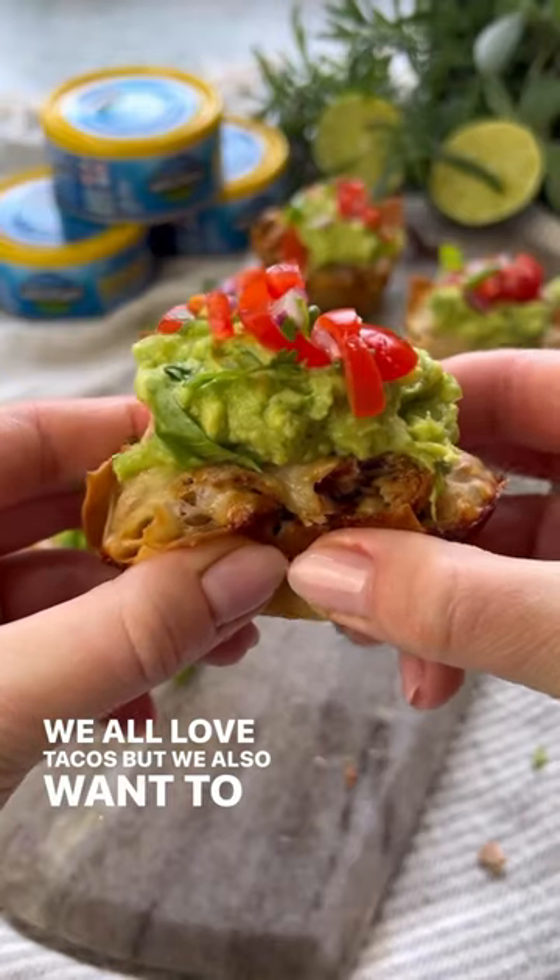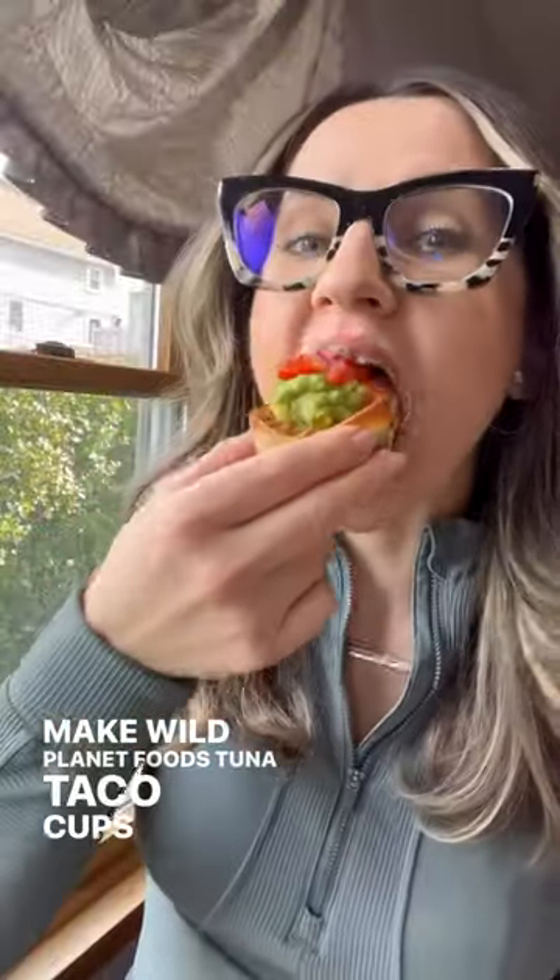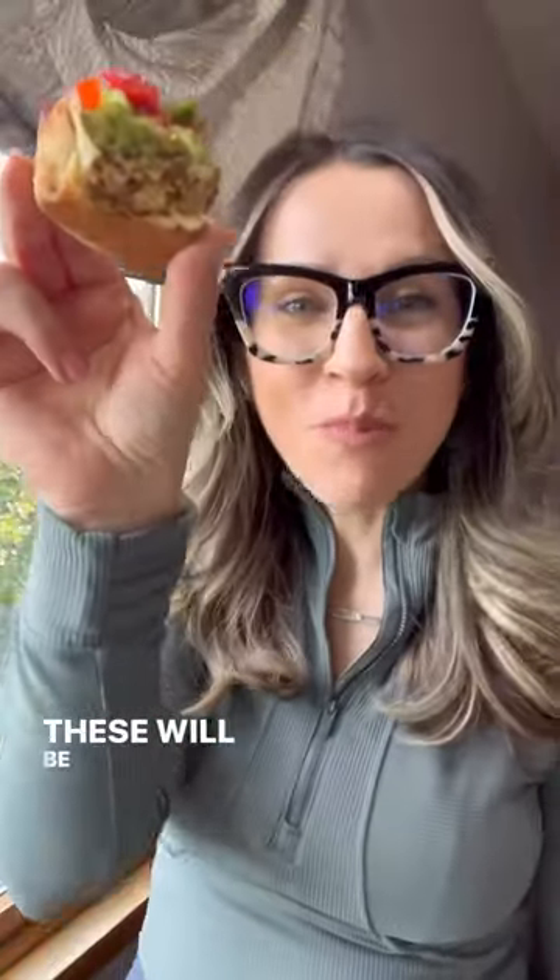We all love tacos but we also want to eat more lean protein. Make Wild Planet Foods tuna taco cups instead, and I promise these will be just as delicious.